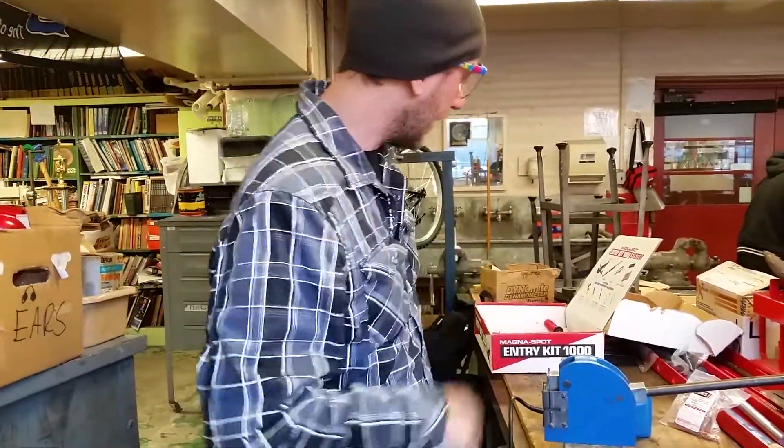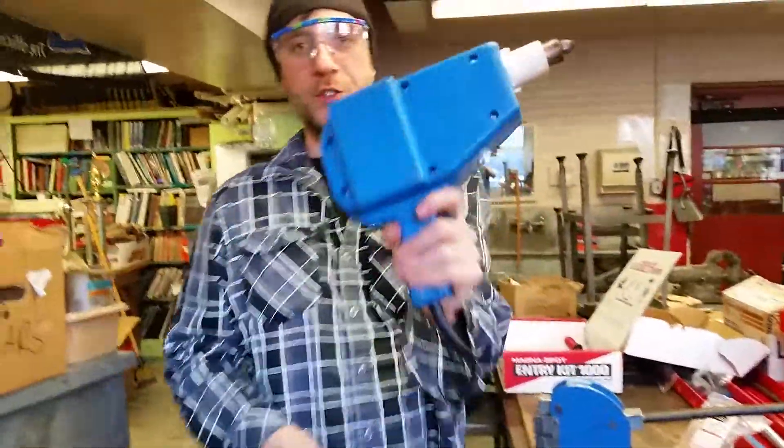Hi school, it's Mr. G and today we're going to work on the stud welder.